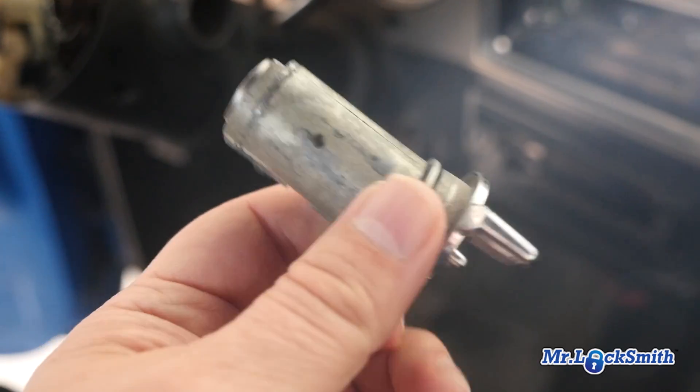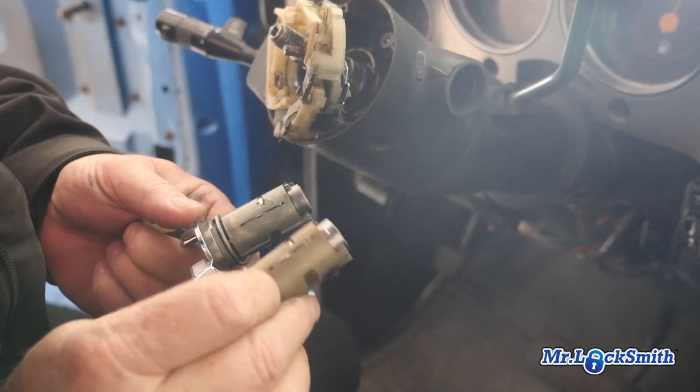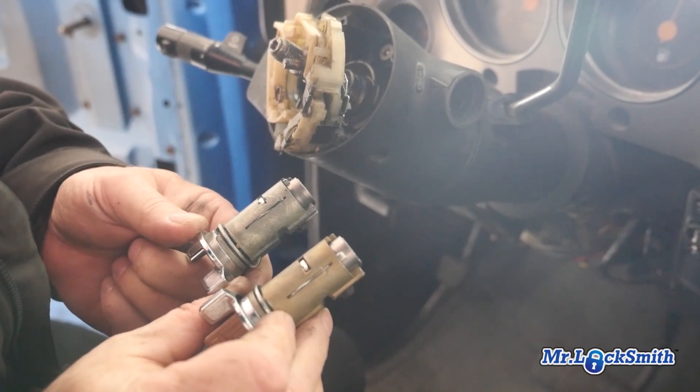Too bad — this is not an original. It's made in Mexico. There's no code stamped on this. Luckily, it carries spares in the car.